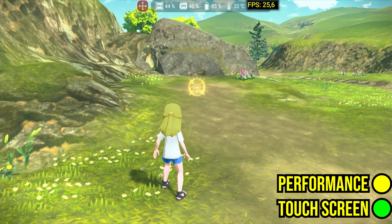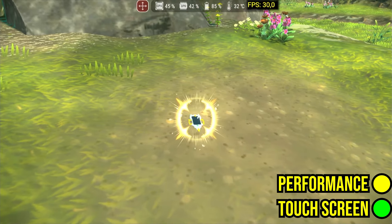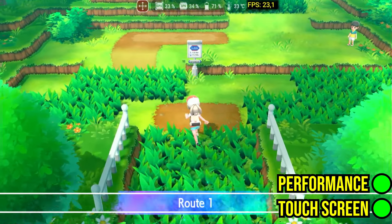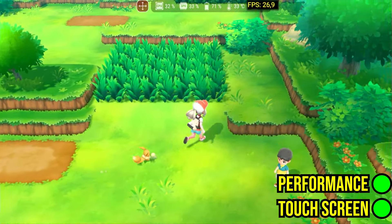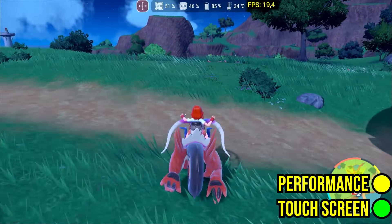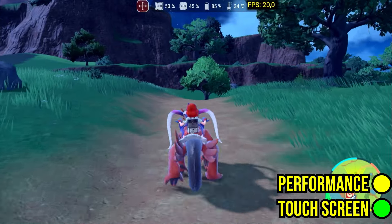Pokemon Legends Arceus also faces RAM allocation issues, causing slowdowns and app crashes after a few minutes. Similarly, Pokemon Scarlet faces memory allocation problems, performance drops, and app crashes.